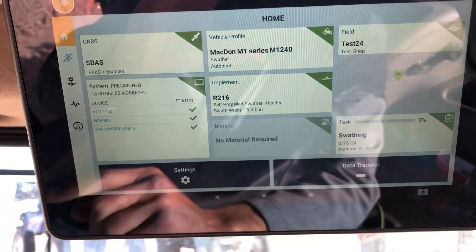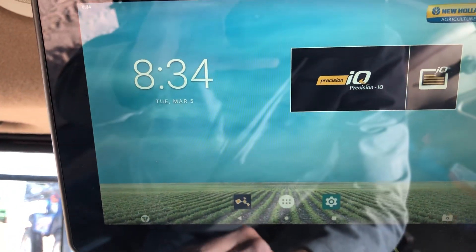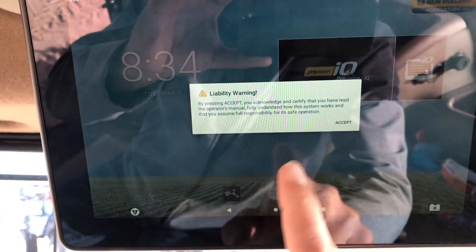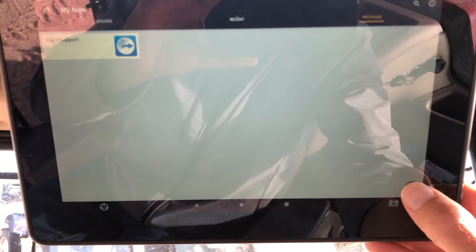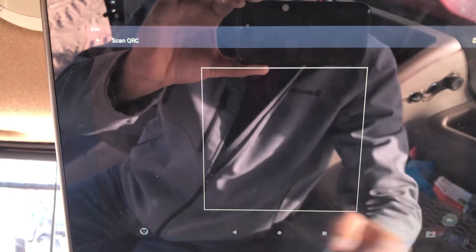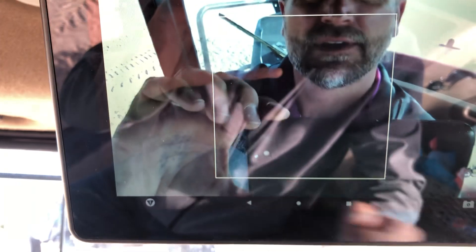Then go to the home tab and go back to your main screen. Go into App Central, click on the App Central tab. Over here there's the plus button, and here's the QR code scanner. Your dealer is going to send you a QR code and you just put that right into the camera.